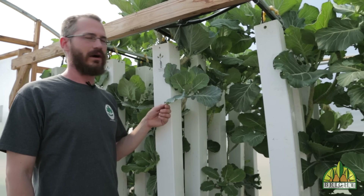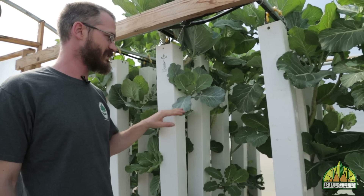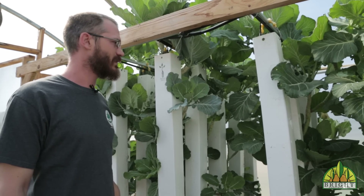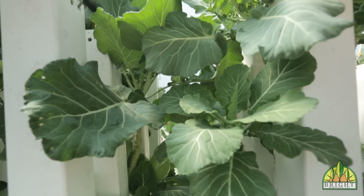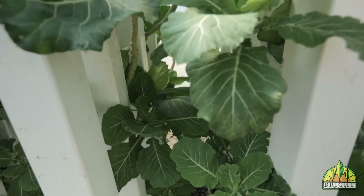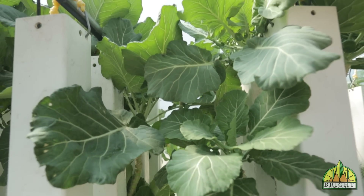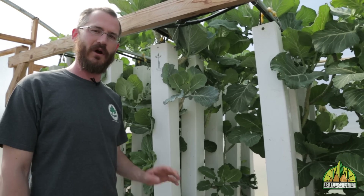Another crop that we really like is collard greens, and you can see we've been growing these here for a while. We've been sending these out through our CSA, picking off the outside leaves and letting the main stalk keep growing — we've honestly been harvesting on these for several months now. It's a great crop: very nutrient dense, healthy, delicious, and an all-around great crop for hot weather, cold weather, just about any kind of weather. It's a great crop for beginning aquaponic growers.